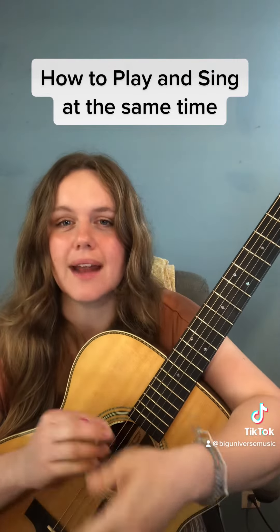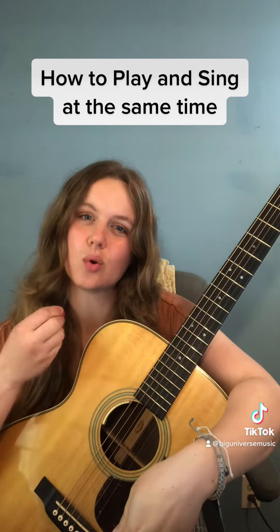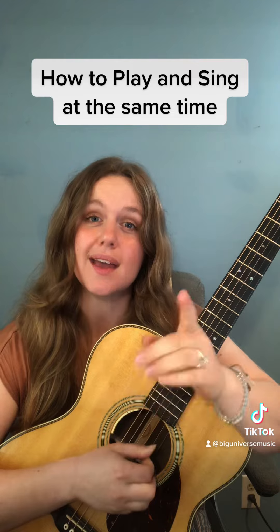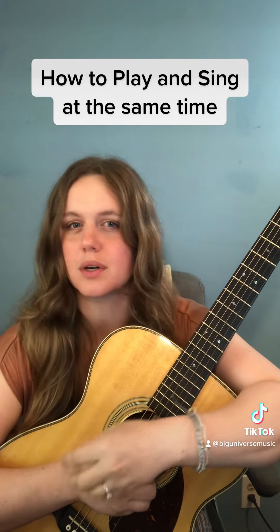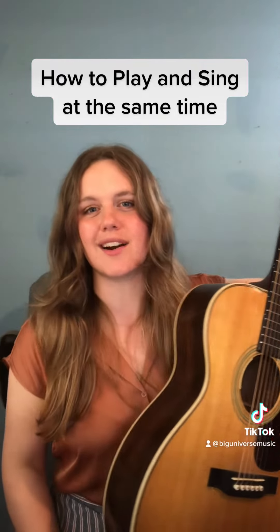Once you're able to do that, you can add more complicated strumming patterns. But keep feeling that quarter note downstroke pulse. That's going to help keep you on time. And now you know where the chords change with the words, so you should never get lost. Let me know if you have any questions and I'll see you in our next lesson.